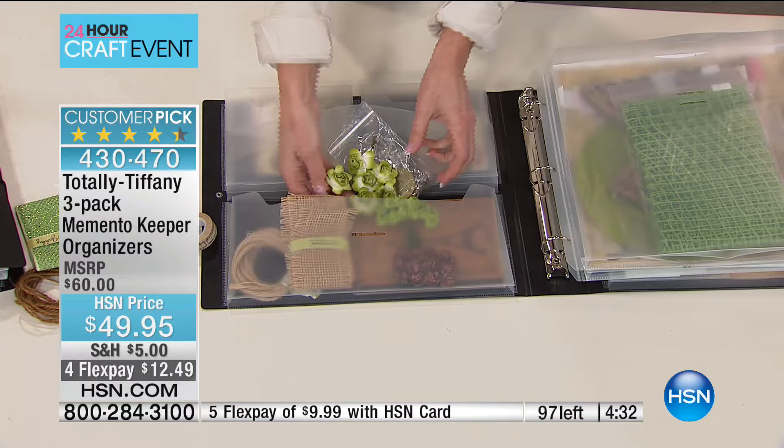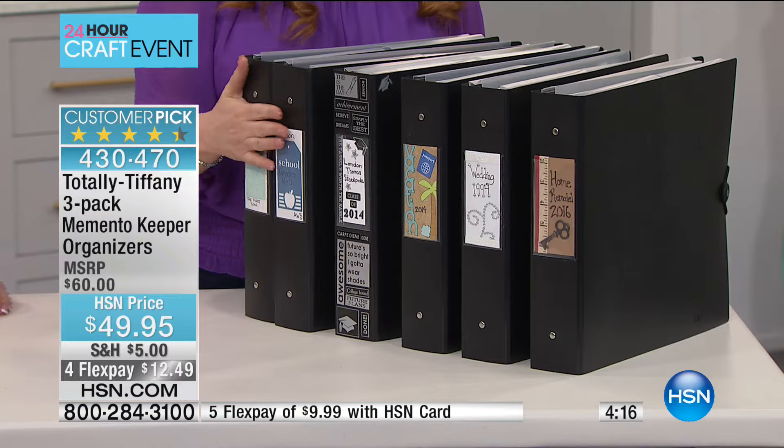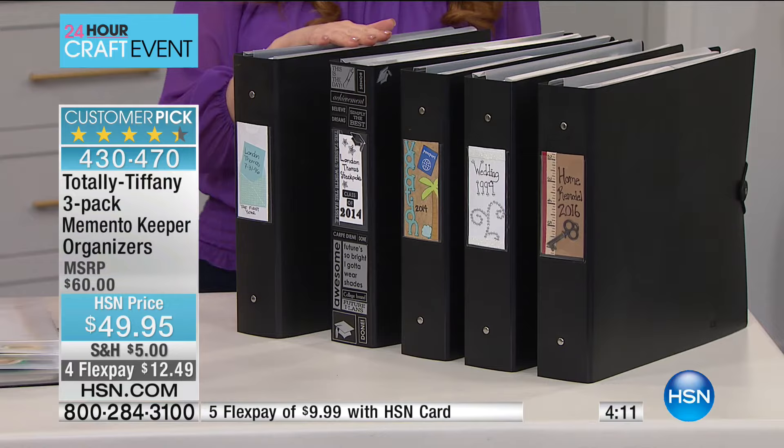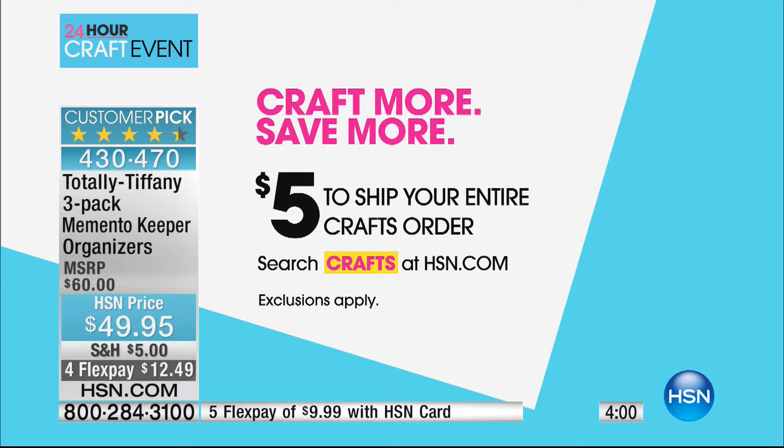I think this is going to sell before the four minutes are up — 100% going to sell out. So if you're just tuning in, you're getting three of these — one retails for $20, so that's a $60 value. We're doing all three for $49.95 with four flex pay. And remember that $5 shipping and handling for the entire day — you fill your cart all day long with scrapbooking and crafting items for just $5. It's for today only, starts at midnight and ends at midnight.